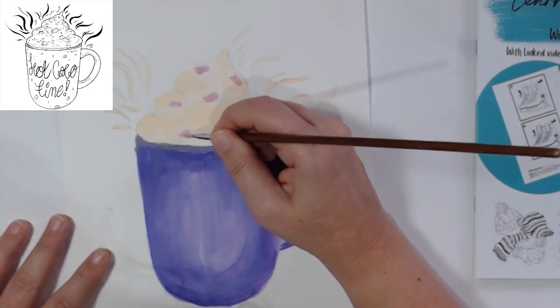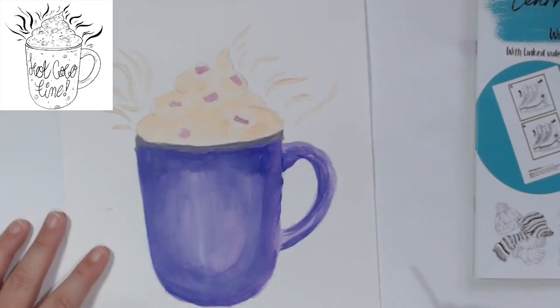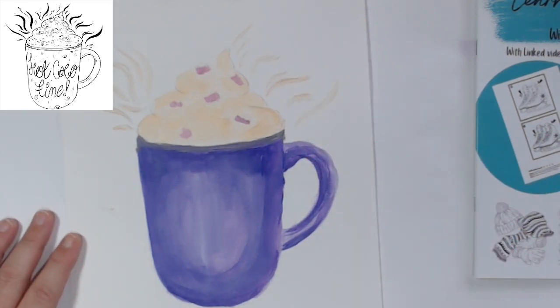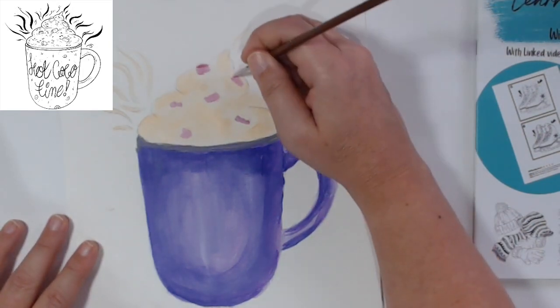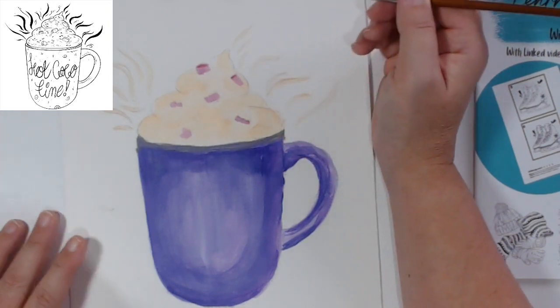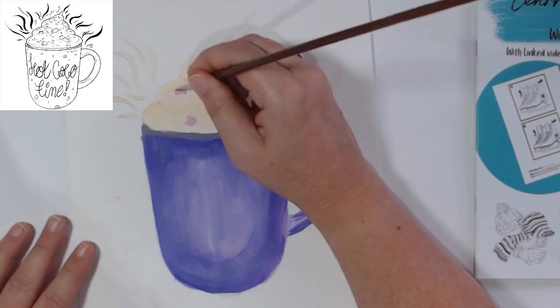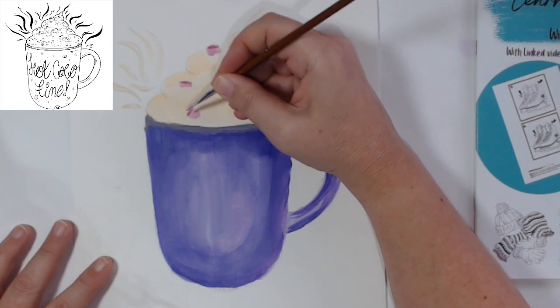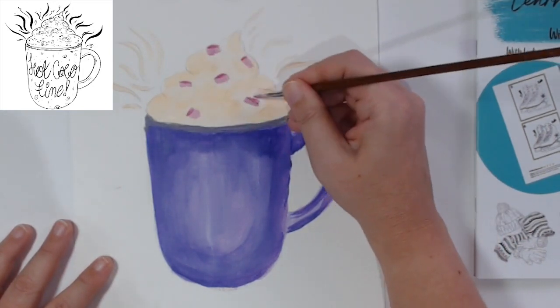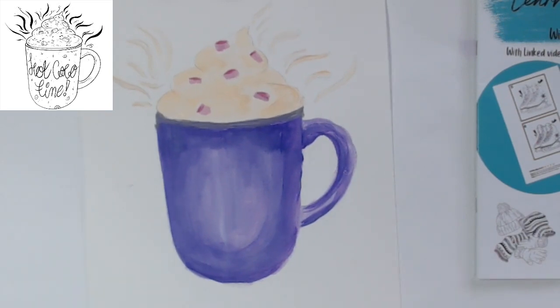Use the edge of the brush to create your nice straight edges. Now I'm coming in on the ends and making it a little bit darker so you can see the difference between the ends of the marshmallows and the rest. You just use the end of your brush - you do one and then two underneath and it creates an oval shape. That's the marshmallows done.